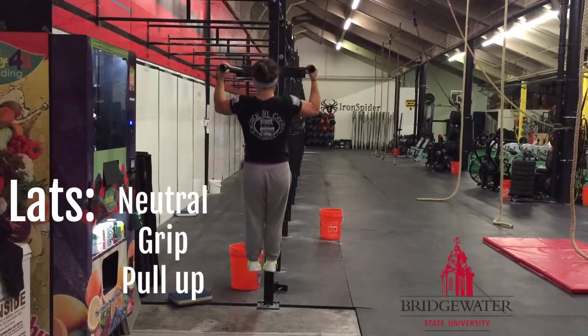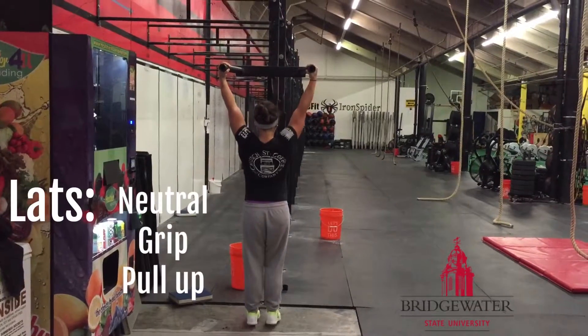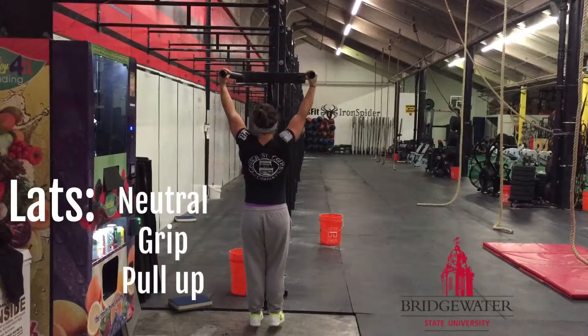Take a neutral grip on parallel pull-up bars. Hang with your arms extended as your start position. Pull yourself up by flexing your elbows and extending the shoulder to bring your chin above the height of your hands.